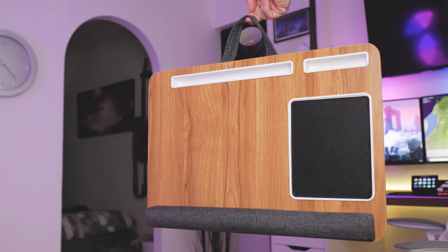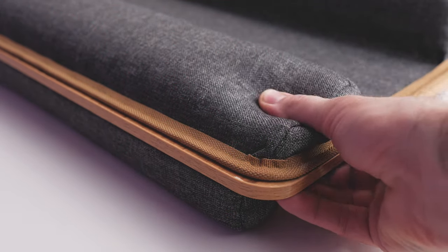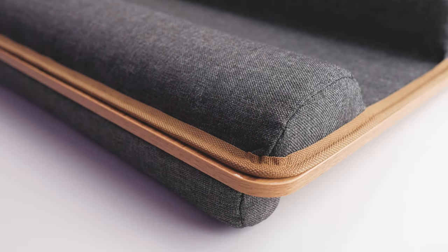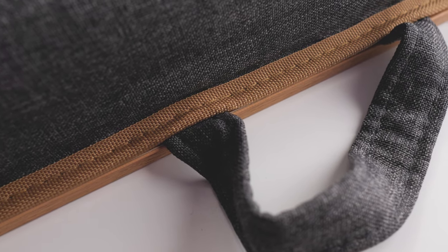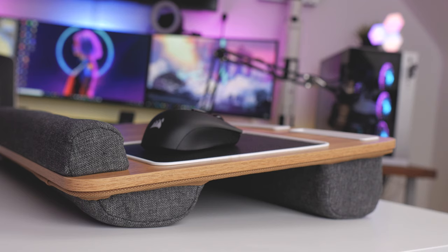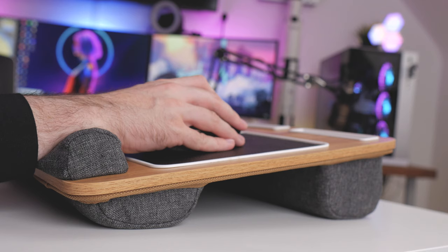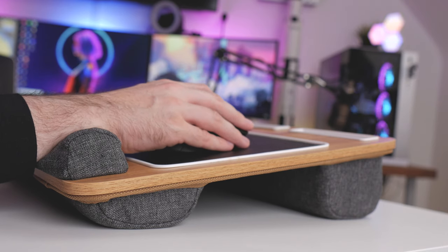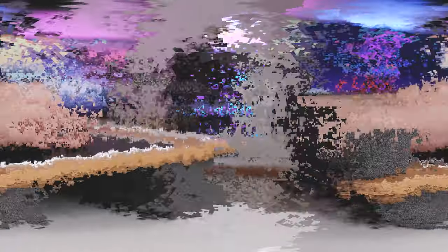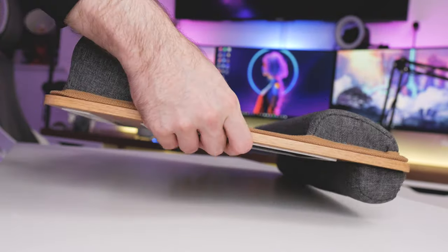Thankfully the rest of the lap desk is very good quality. It's got this nice comfortable cushioning on the bottom which is made from a sofa-like material — it feels just like a sofa and the stitching is great as well. There's also a wrist rest made from the same material on the top side of the lap desk. It is a little bit on the hard side but it does support your wrist and it also stops your laptop from falling off. They've done quite a good job of making sure it's attached properly and everything feels solid.